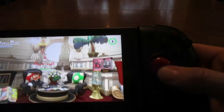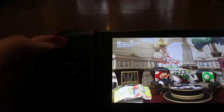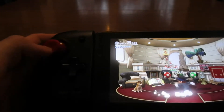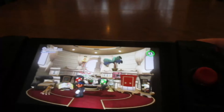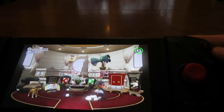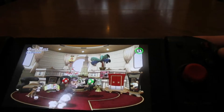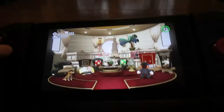The joysticks are a lot bigger, very nice, more responsive, more range of motion. You've got your L, R, ZL, ZR buttons. Your face buttons all feel very good — not clicky, not mushy, they're just very responsive. Plus and minus buttons as well.